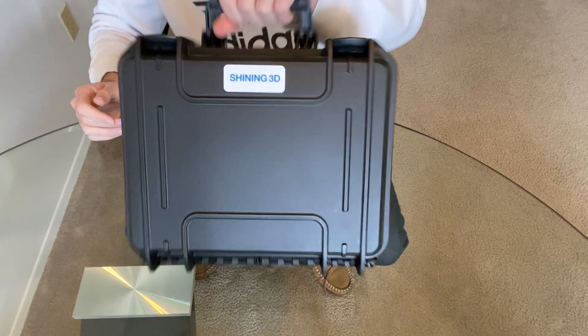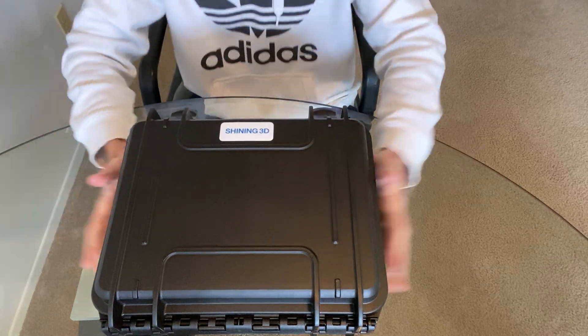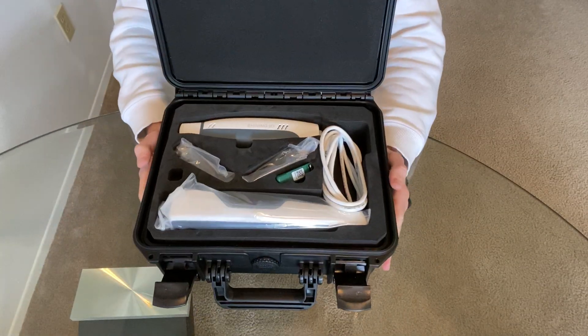Spin it around — Shining 3D, nice handle to compact everything in. So I'm gonna go ahead and just unbox it. I have two levers and there it is. This is what you're gonna get when we drop off your Shining 3D in the mail.